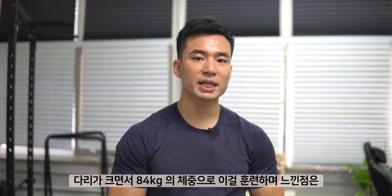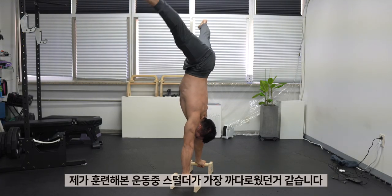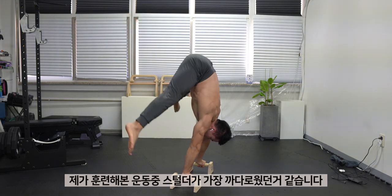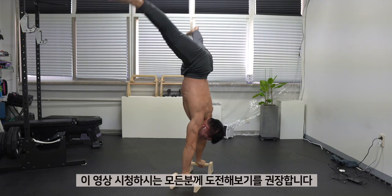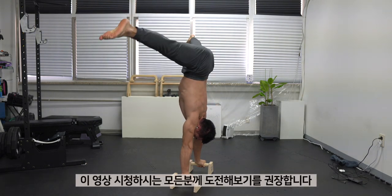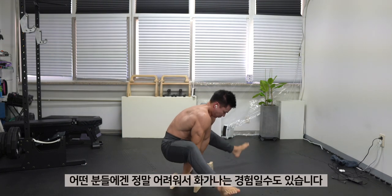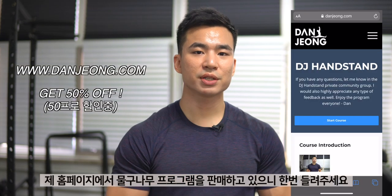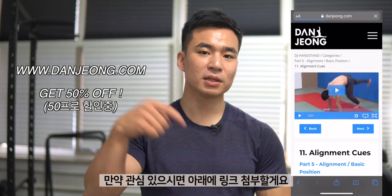As a fairly heavyweight guy at 84kg with decent leg mass, I can tell you that the straddle press is one of the most challenging exercises I've ever trained. But it was such an enjoyable and worthwhile journey. I highly recommend and challenge all of you to try training for it. It'll be a very frustrating experience for some people, but I guarantee that it'll be all worth it at the end. If you're interested in learning how to do a proper handstand and get direct coaching by me, I'm currently selling my handstand course on my website — I'll put the link down below if you're interested.